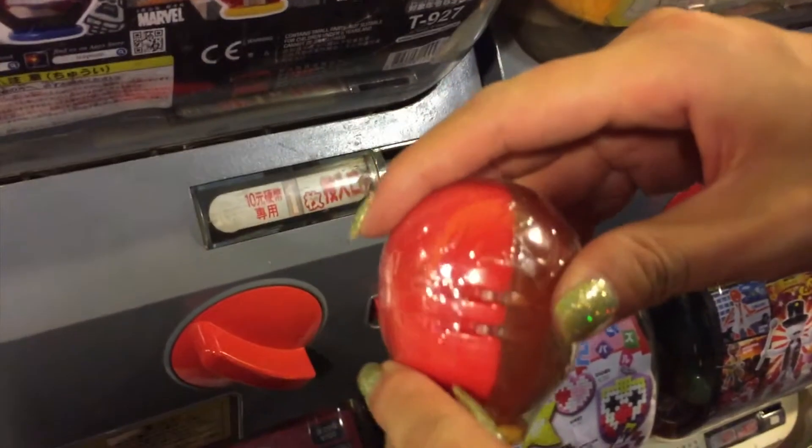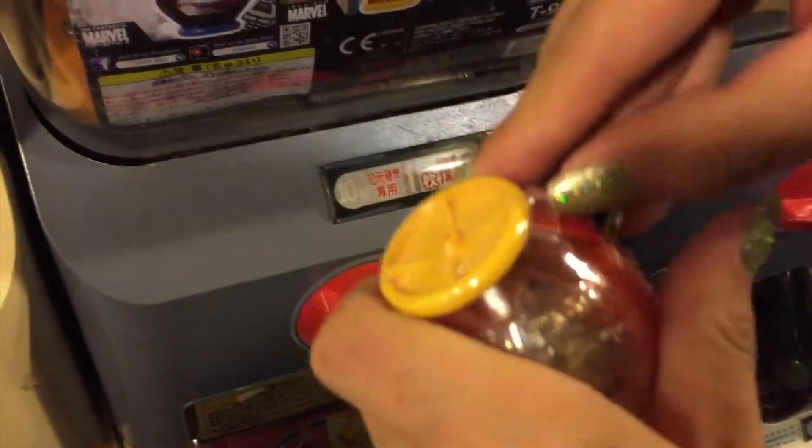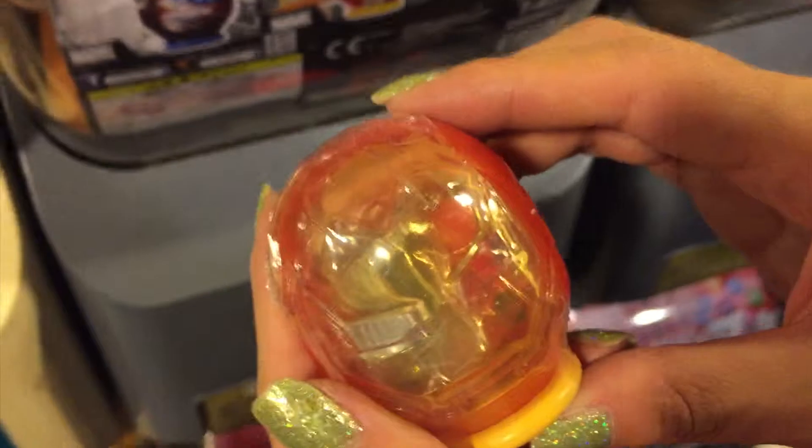Oh, I got an Iron Man. I can't open it. Let me open it later. Let me try more first.